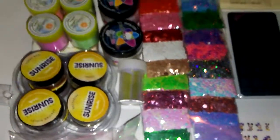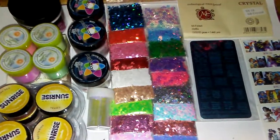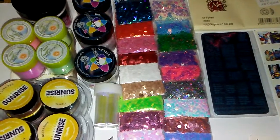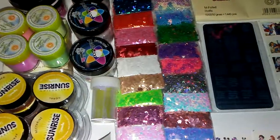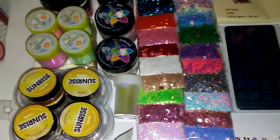All right, so that is Box A — $75, shipping is $6.80, and that's it. Anyone interested, you can email me or message me on Facebook. Again, this is Box A, it is a large box, and that is it. Have a nice one, bye.